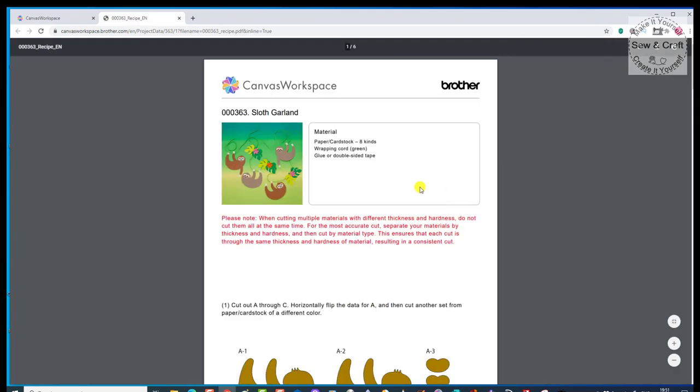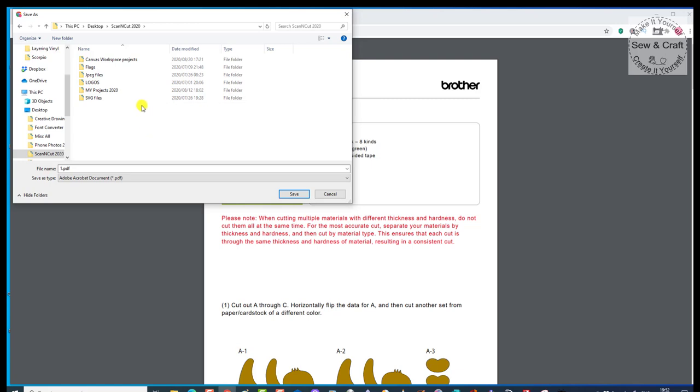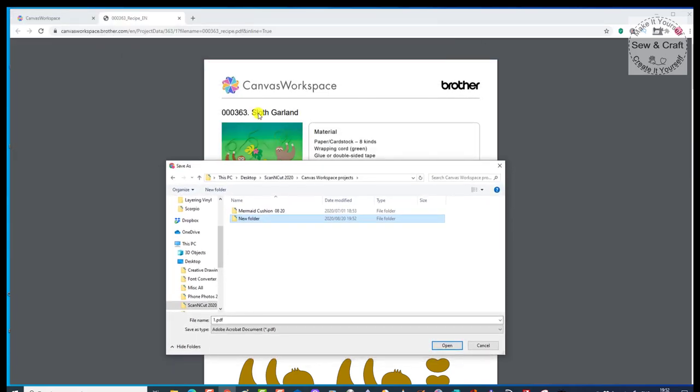When I download it, you'll see it opens up and then you have the option either to print it or you can save it. I'm going to right-click and say Save As. I'm going to go to my desktop, because on my desktop I have a folder called Scan and Cut 2020. All the projects that I do this year go into that folder. I right-click and say New Folder, and I'm going to call that the Sloth Garland.